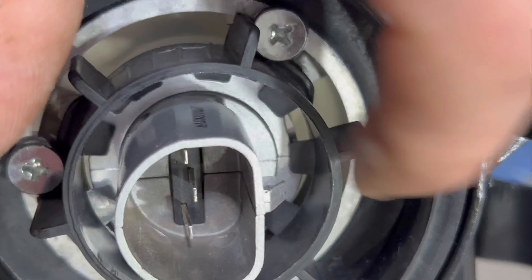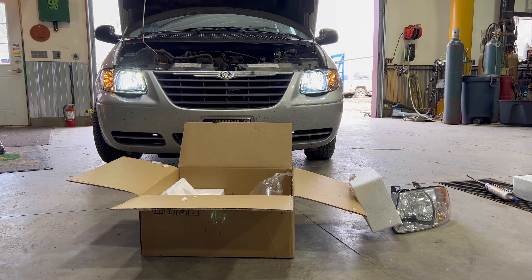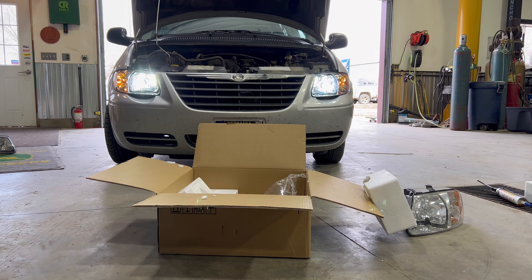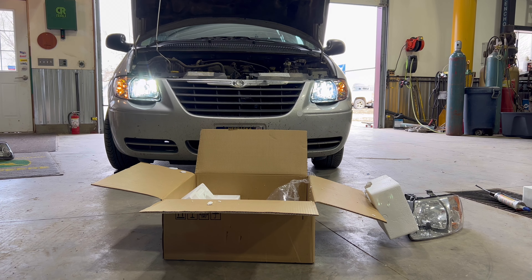These even come with the new lights. Alright, the new ones are in — we'll go take her for a drive tonight and see what they look like. Look pretty good from here.